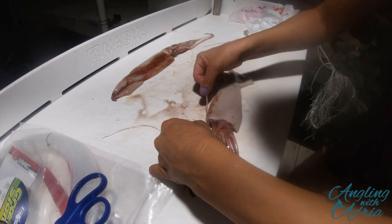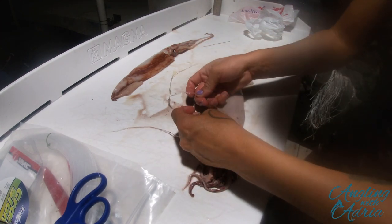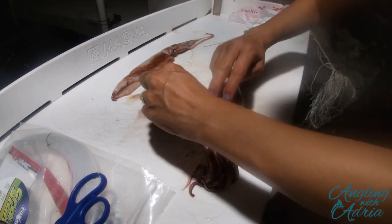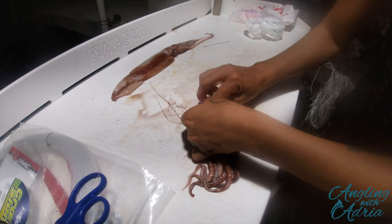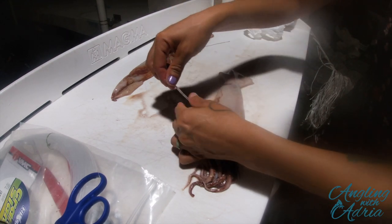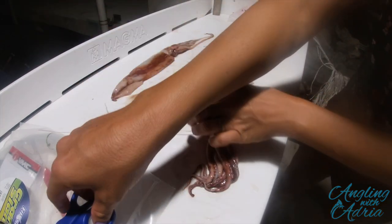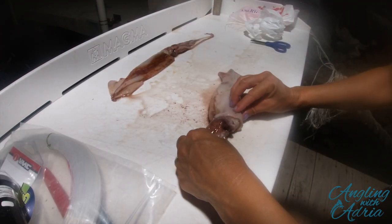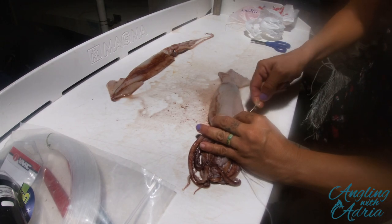Then go ahead and do another little loop and secure that part. I grab both tag ends, put them together, do a loop, pull it through, cinch it down, open the two tag ends, and cinch it down again so it's secured. Once you have the head secured to the mantle with your knots, go ahead and cut the tag end. You're pretty much completed on one side and you're gonna repeat on the other side.